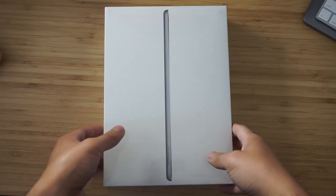Hey YouTube, I'm really excited about today's vlog because it's actually an unboxing vlog — the 2018 iPad, 9.7 inch, specifically. I got it in space gray. But enough talking, let's just get to the unboxing, that's what you're here for.